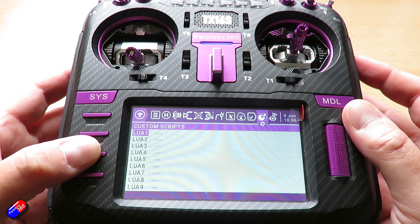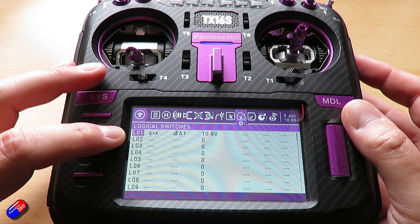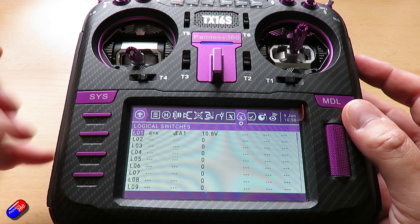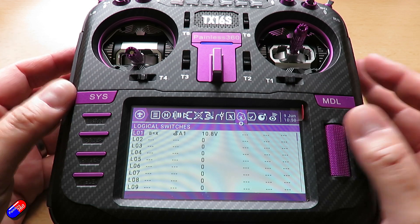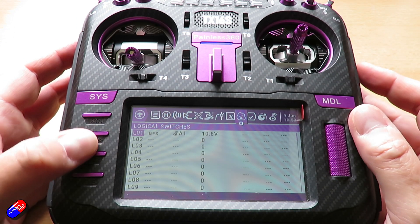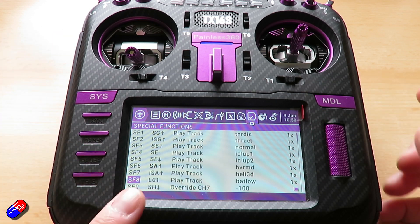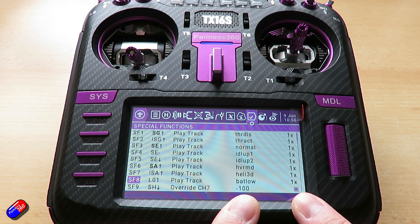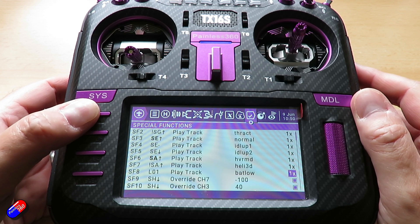A couple of things I'm doing here. First, I'm setting up a logical switch so that when A1 goes below 10.8 volts the logical switch activates. Once activated, logical switch one will play the track 'battery low' and play it one time, letting me know something is going on.